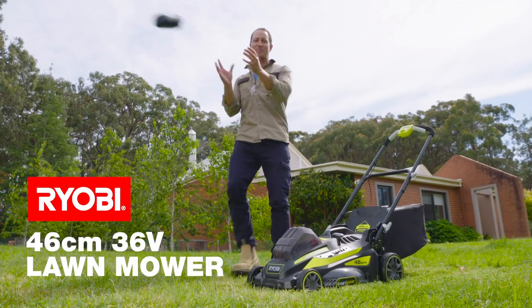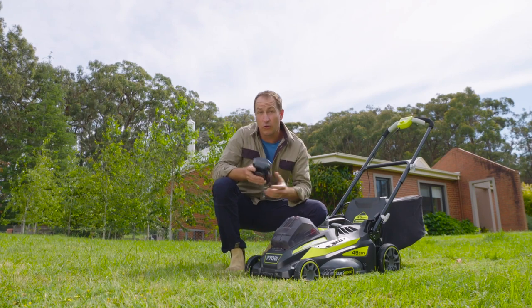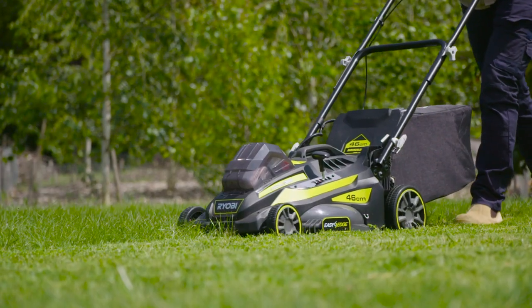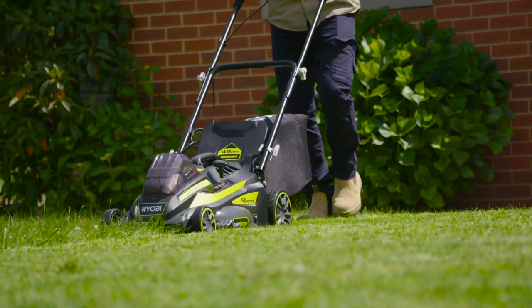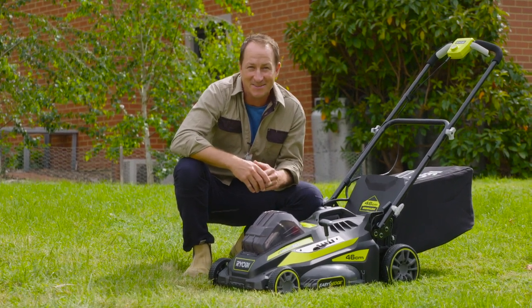When you love the benefits of battery power and need that extra grunt for larger lawns or lawns with longer grass, then the Ryobi 36 volt mower has you covered. It uses the latest brushless motor technology which gives you more power, more reliability and more run time. So this 46cm mower is ready to maintain the toughest lawns.